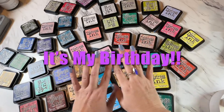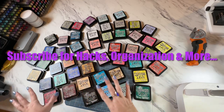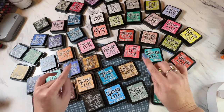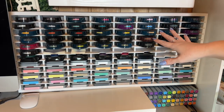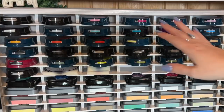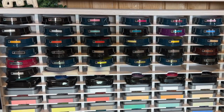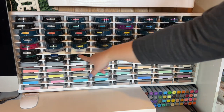Super cheap, easy storage, and anyone can do this — especially if you have an island and drawers nearby. This is going to be a wonderful cheap hack for you. If you've seen my past videos of my craft room organization, you know that this is already different. I've moved my Spectrum Noir Harmony ink pads up here and I have Tim Holtz Oxide ink pads down here.